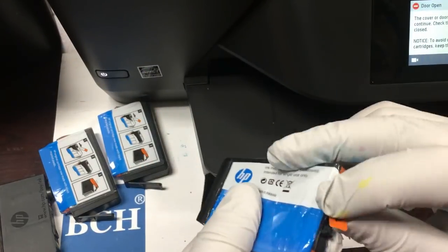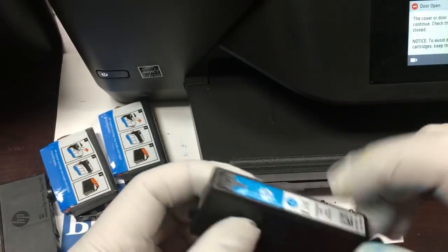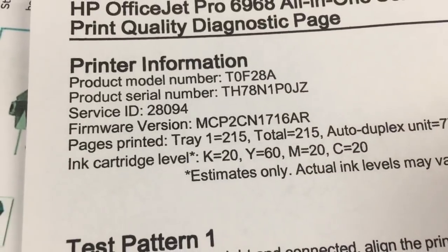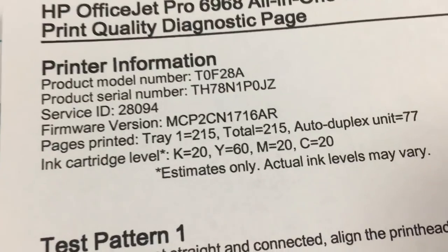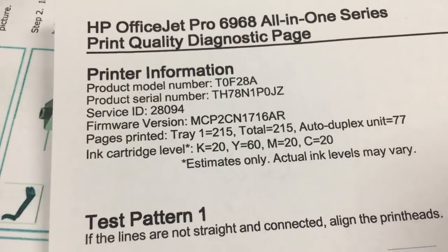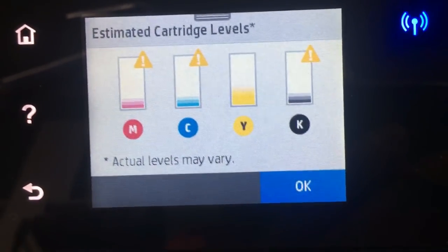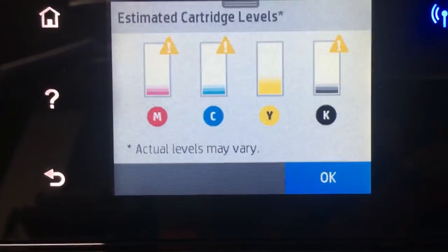Now let's get to work. We bought a new printer and put in the startup cartridge. 340 pages later, the printout started to look horrible. We know the printer ran out of ink, especially the magenta ink. However, the printer still thinks there's about 10% to 20% of ink left.